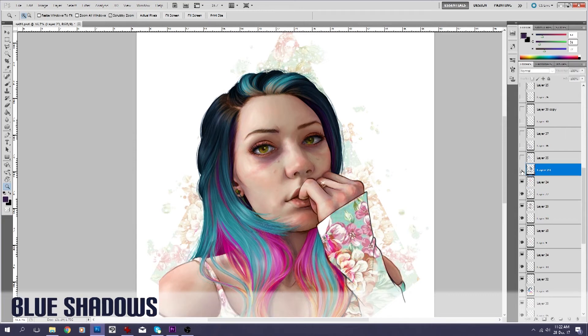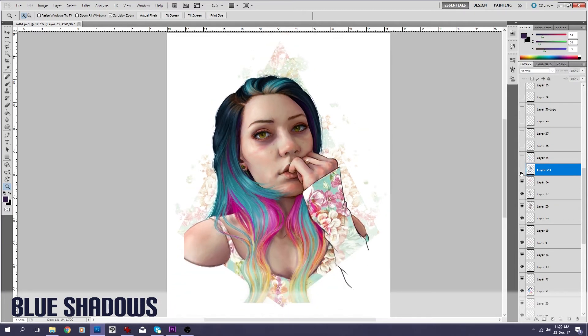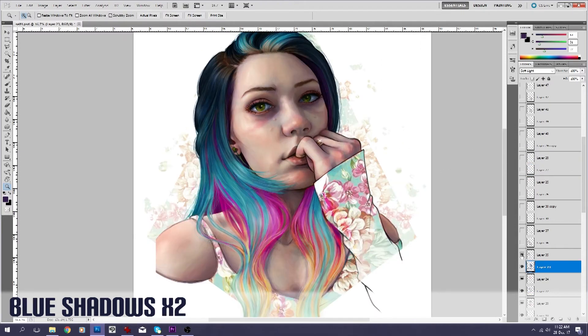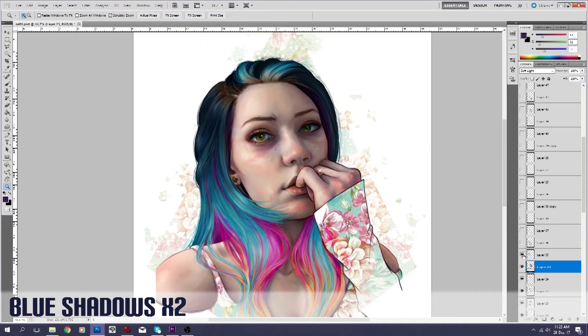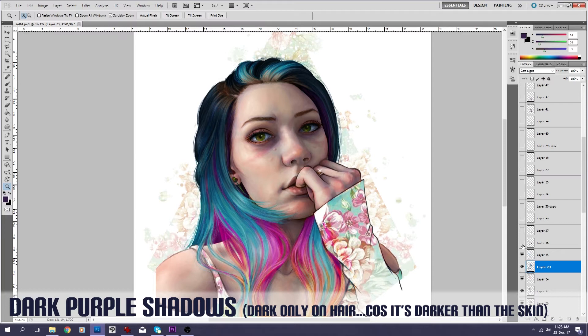The next layer is blue shadows. As you can see, they are a lot more obvious than the purple. The purple, because it has such a warm tone to it, is complementary to the skin color — whereas this blue is quite contrasting. And these are the blue shadows on the hair. I decided at that point it's not very obvious because the hair is already quite blue, so I ended up adding a darker purple instead on top of that again. Just because the hair is so dark already, adding a darker color to the hair brings it together and makes it look like one cohesive piece.